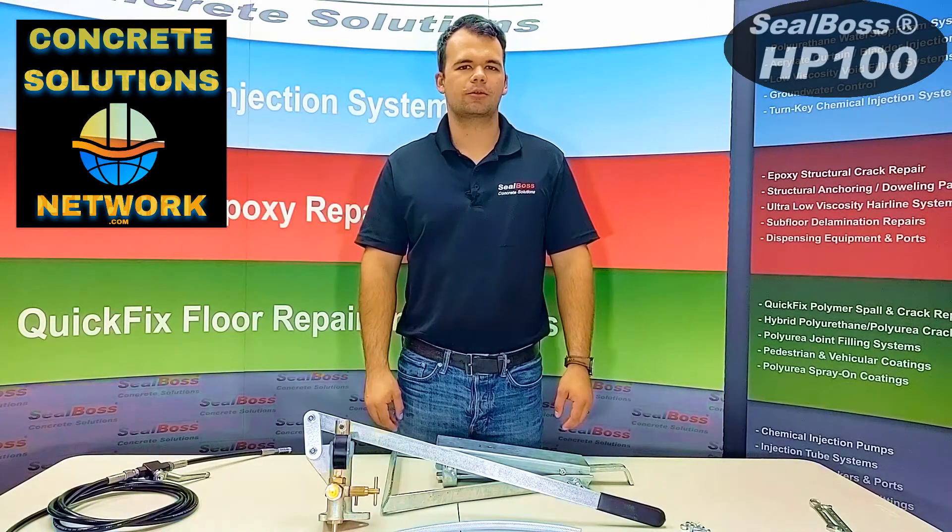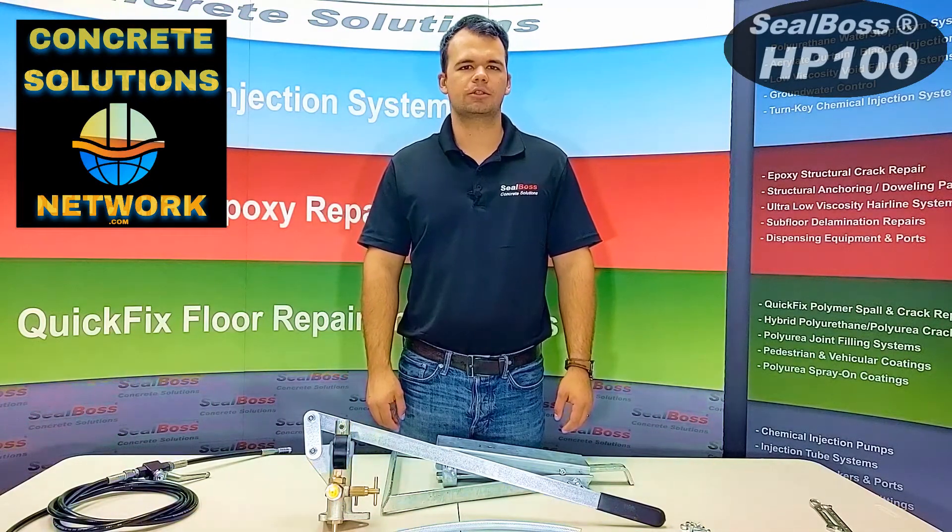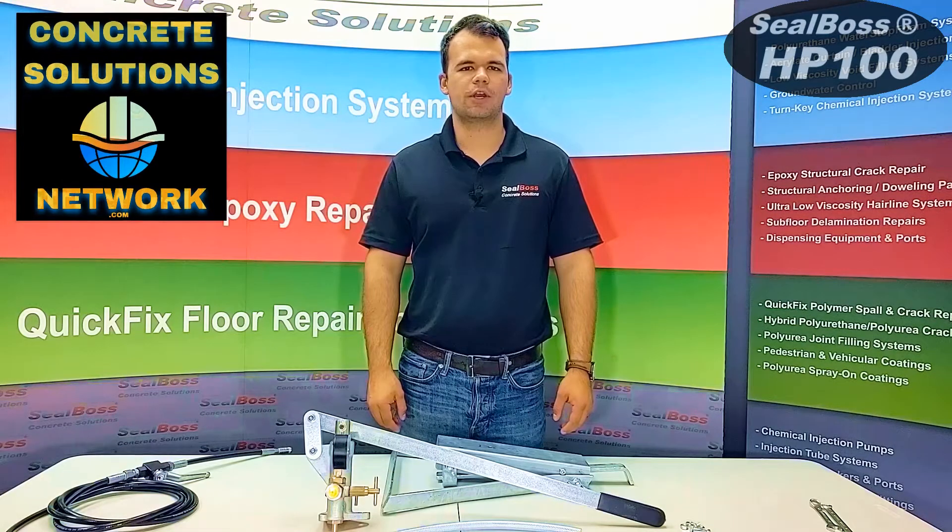Hello, I'm Jake Wells with Seal Boss Corporation. In this video, I'm going to demonstrate the basic setup and use of your HP100 single component pump by Seal Boss.